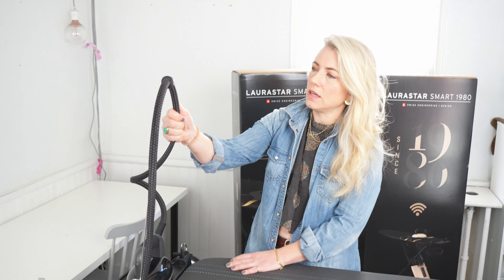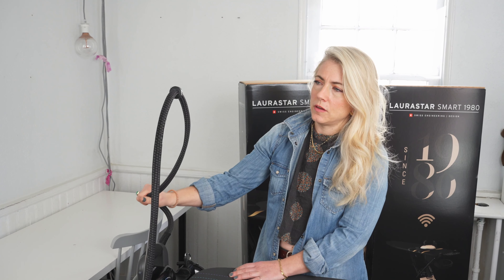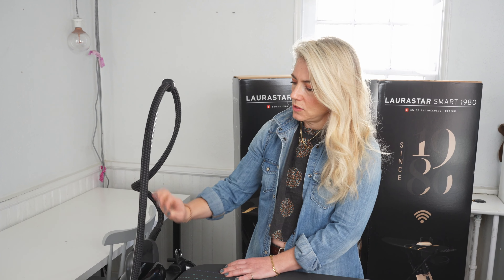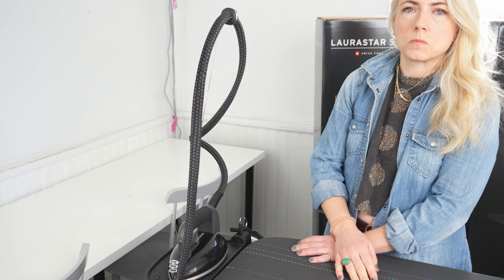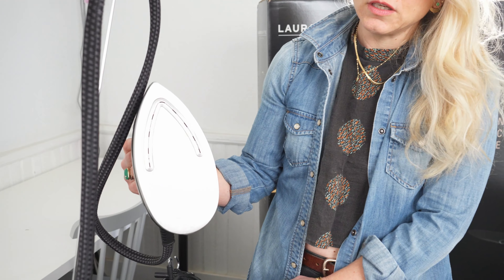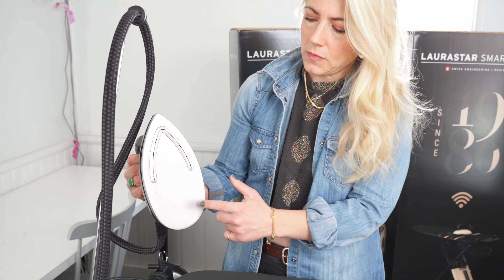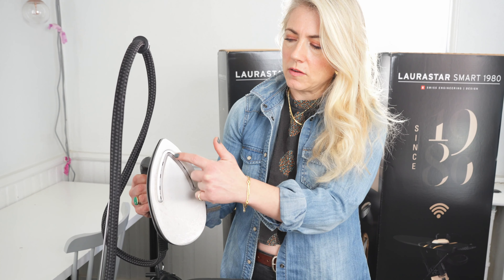This cord right here is where the water and also the power comes to the iron. Let's talk a little bit about the iron itself. The iron itself has this really great steel plate, and then it also has this thing right here.